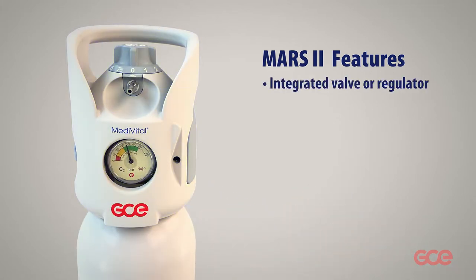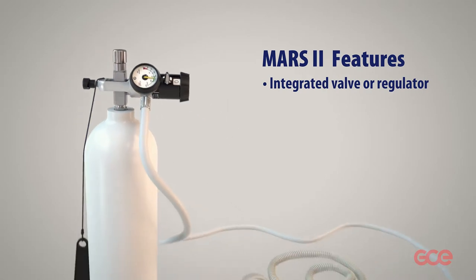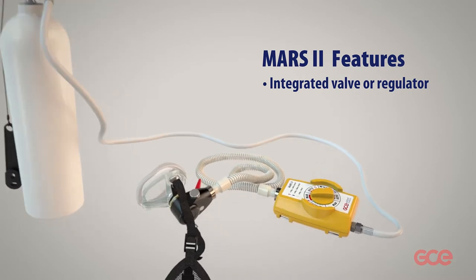Mars 2 can be used in two different configurations: integrated valve or regulator with a region gas specific quick connector. The recommended program can be chosen by turning the switch.